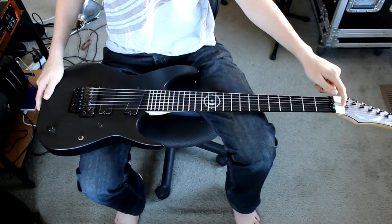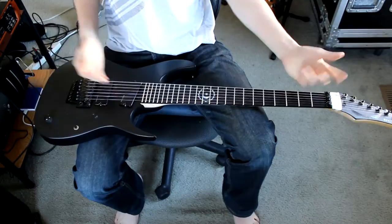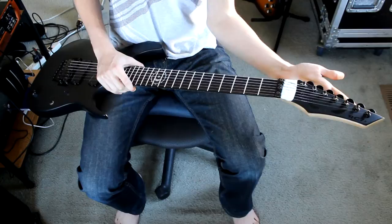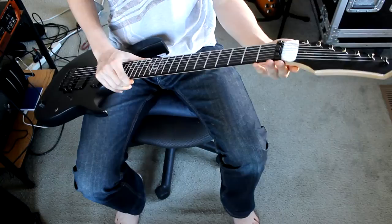Otherwise, I think it's appointed with the normal stuff: an alder body, a three-piece maple neck, rosewood fretboard with 24 frets, and a 25-and-a-half-inch scale. I personally am a massive fan of this headstock. I remember first seeing it when I started playing guitar on the Dean Dave Mustaine signature VMNT. I thought it was the coolest looking headstock ever and I still do — it's not over the top or pointy like other metal guitars; it's really elegant-looking yet still super badass. I love it.